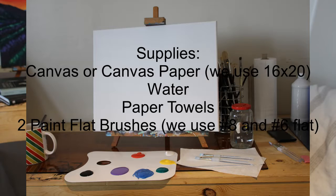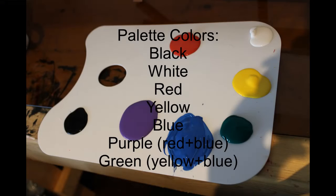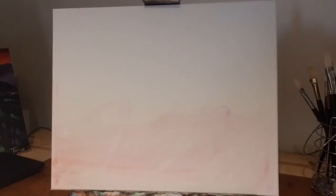Today, I'm going to show you how to recreate sunset over lavender fields. Here's what you'll need to paint with me today. All right guys, let's get started.